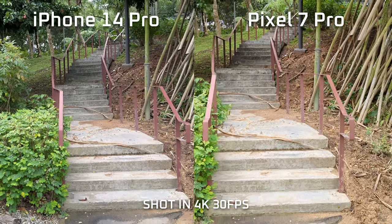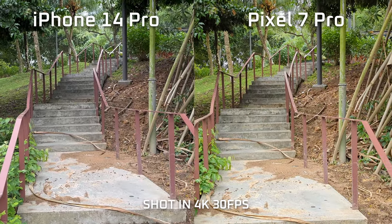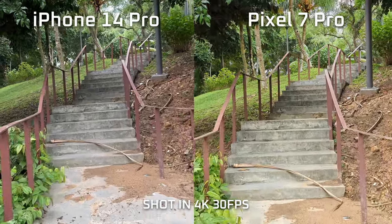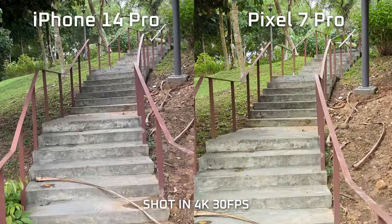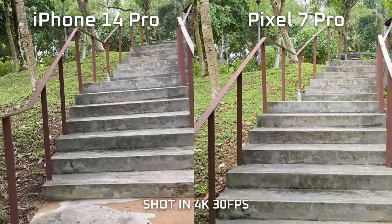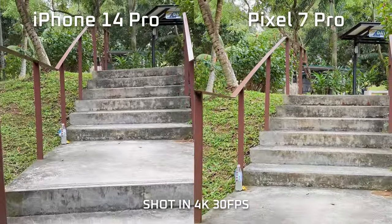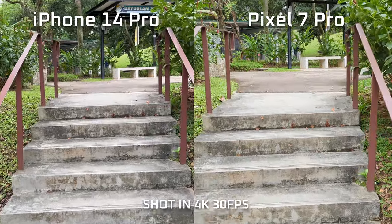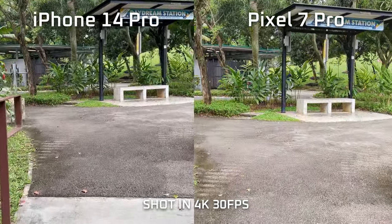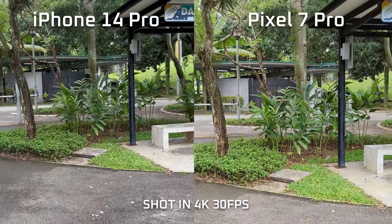I've got the iPhone 14 Pro on my left hand and the Google Pixel 7 Pro on my right hand. I'm going to walk up the stairs to see how stabilized it is. It looks pretty stabilized. One thing I'm noticing is that the color temperature is quite different on both phones.